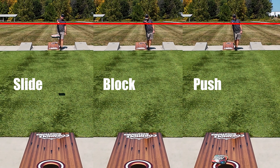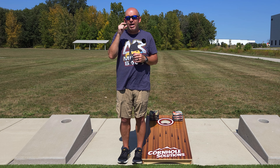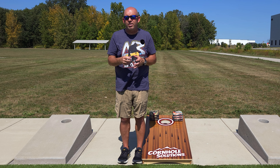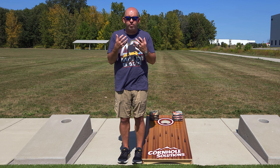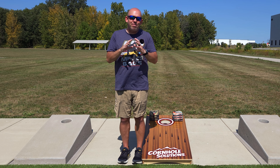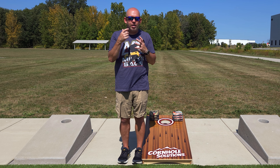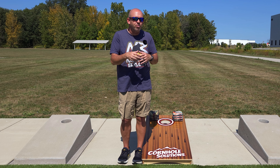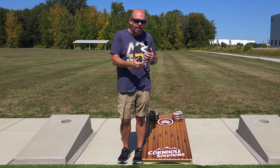The more changes and the bigger the changes you make in the throw, the greater the odds of making a mistake and not hitting the shot you want. If you can minimize those changes, over time you're going to become more accurate and more consistent — you'll hit more shots, have more success, win more games, and have more fun. Now, with every change you make there's going to be a learning curve. If this is not how you typically throw, when you go out and practice this you're going to take a step, two, maybe three steps backwards — but stick with it.